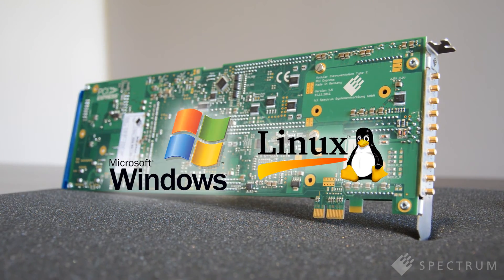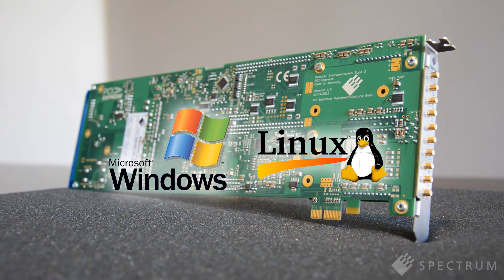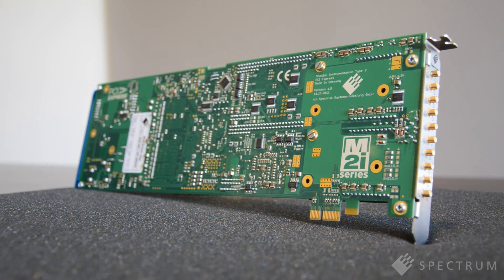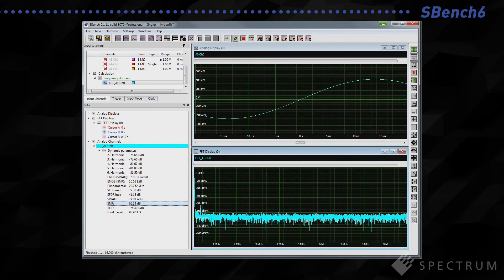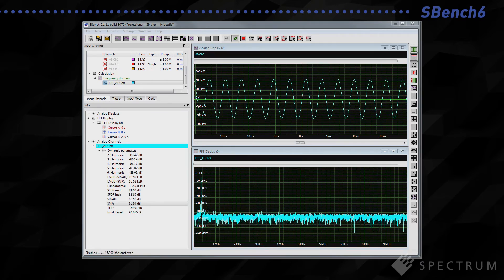The cards come complete with drivers for Windows and Linux operating systems, as well as programming examples for C, LabVIEW, LabWindows, Visual Basic and many other popular programming languages. For users not wanting to write their own software, we also offer SBench 6 — Spectrum's control, display, storage and analysis software.